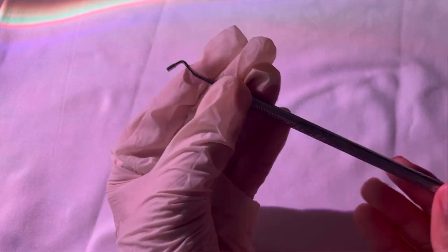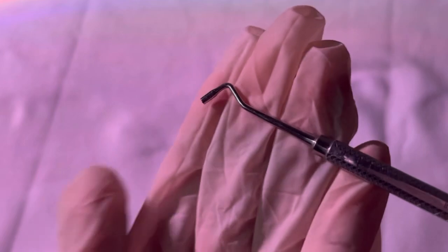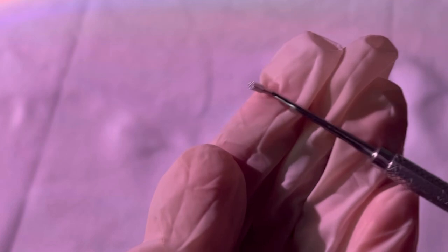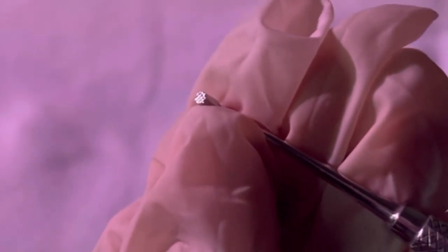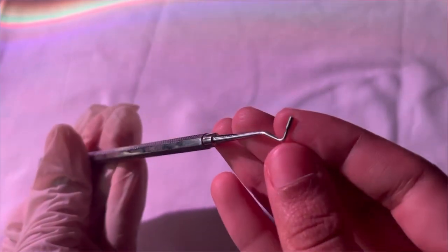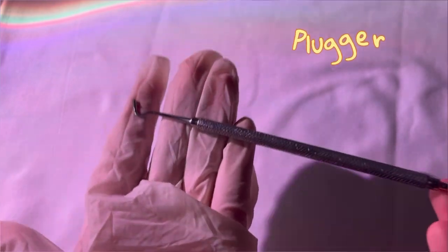I know you're all thinking everything looks the same, but trust me, it's not. The one I showed before was flat and thin, but look at this — it is not thin, it is slightly fat with a circular end. Everything is similar but this is a thinner version with distinct features. This instrument is known as a plugger.